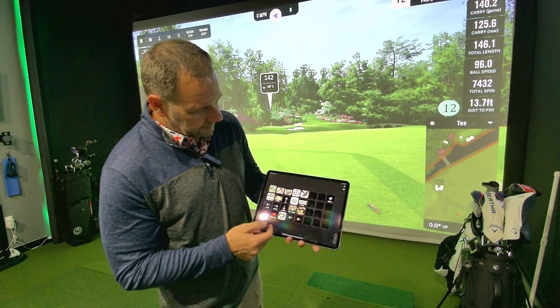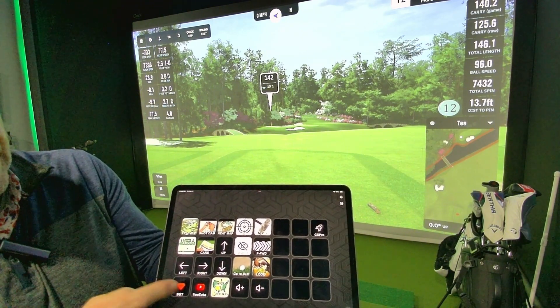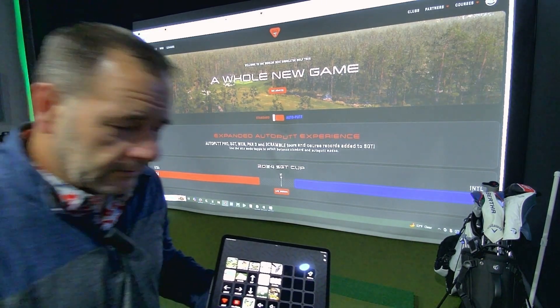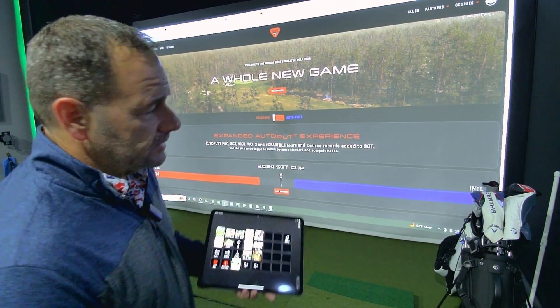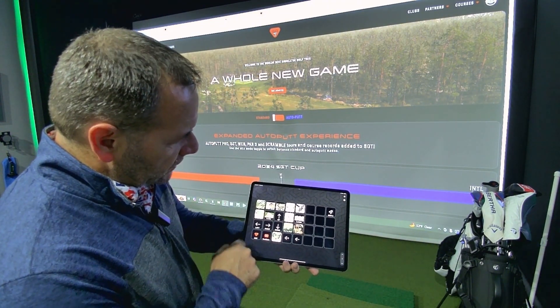The YouTube icon will bring me right out to my YouTube channel. SGT — you hit that and now we're at the SGT website. I can check out tournaments, register for events, check out stats and leaderboards. It's really nice that we can add these features as well.